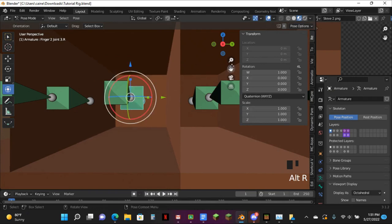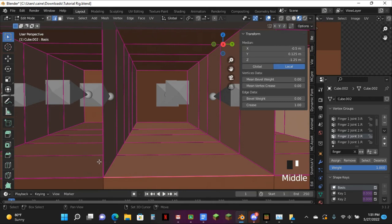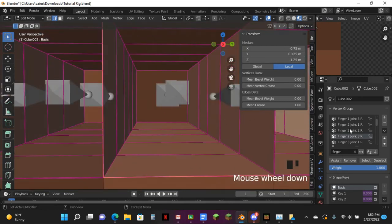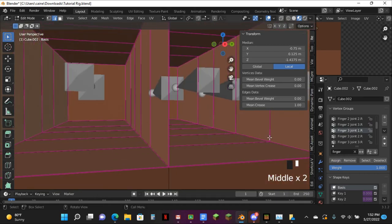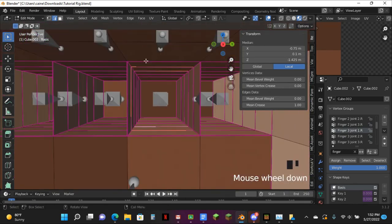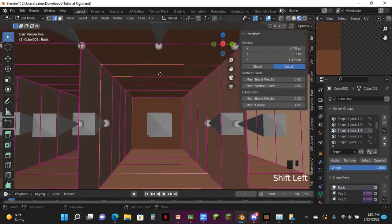You have to do one more thing with these bones and then we'll be done with them. Working with Minecraft fingers is not actually easy. I actually do feel like some people would think that working with these fingers is just a quick on-and-off thing — when no, it actually is a pretty difficult thing to do.